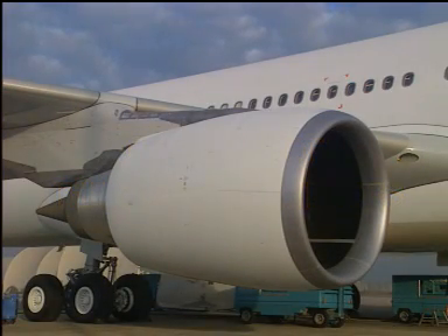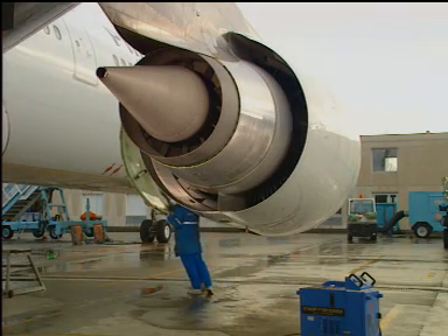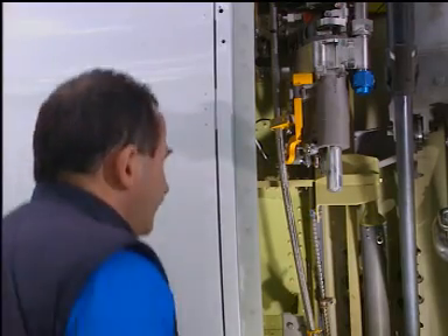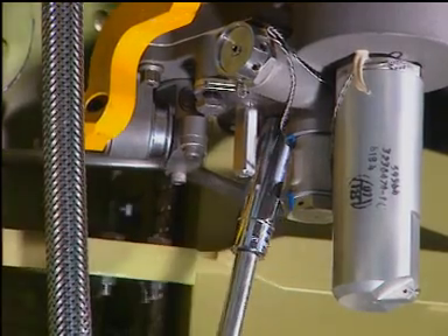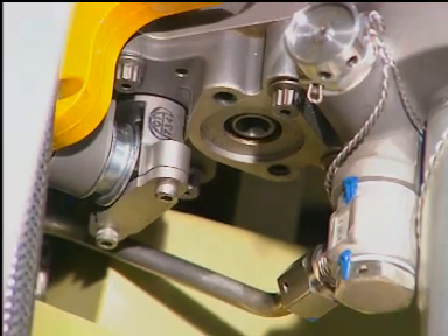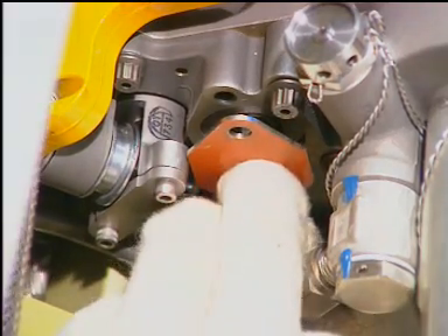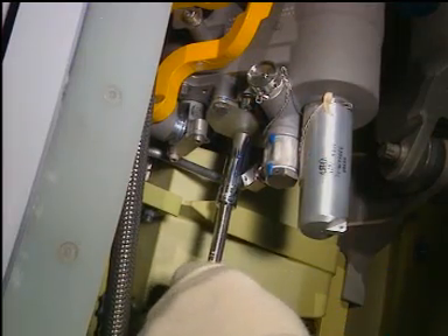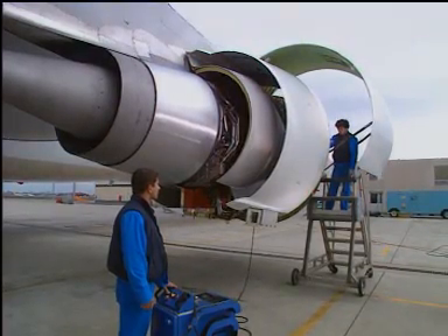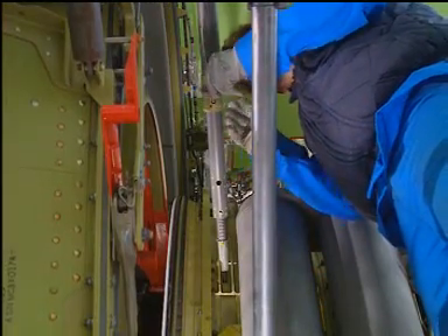You must first follow the safety precautions and prepare the aircraft to operate on engines. Open the fan cowl doors. Make the thrust reverser unserviceable. Open the thrust reverser doors. Refer to the aircraft maintenance manual procedures.